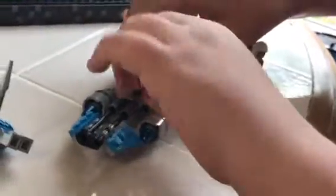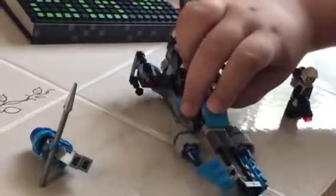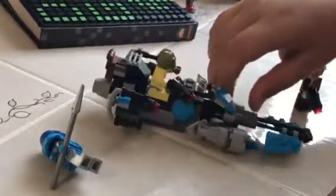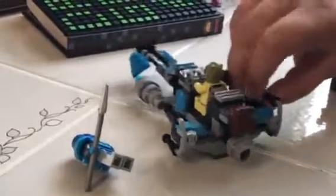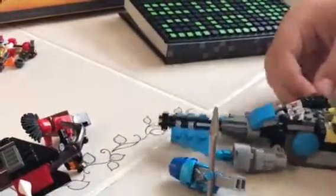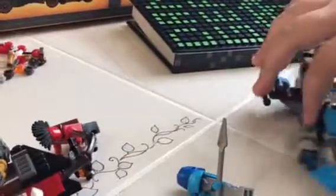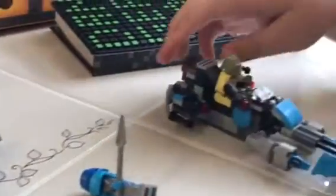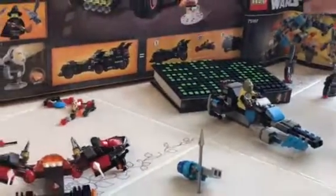Now for the speeder bike, which looks really cool. I like how it has light blue detailing. You just push on that a bit, and it also has rockets and a stud shooter. Overall it's a pretty nice vehicle, and I really like the parachute piece on the back.